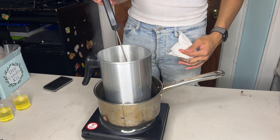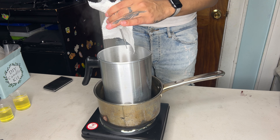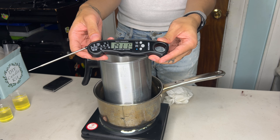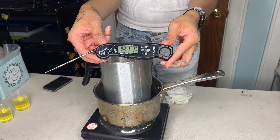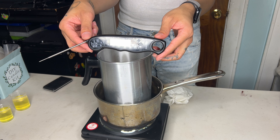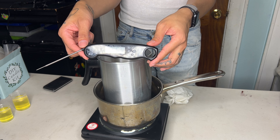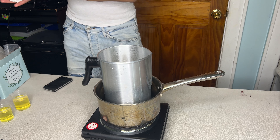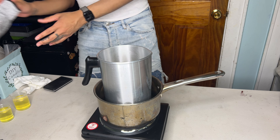I'm going to keep the fragrance oils off to the side until I'm ready to use them. After a little bit of waiting, I do have a temperature of 191 degrees — perfect time to start pouring in my fragrance oils.